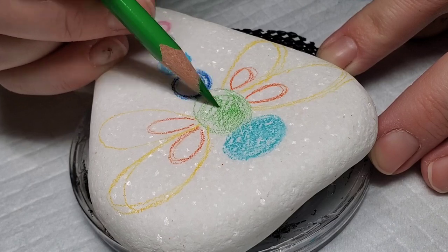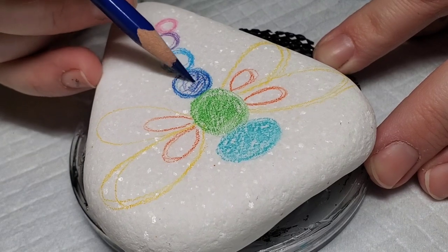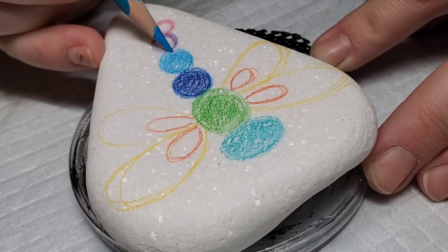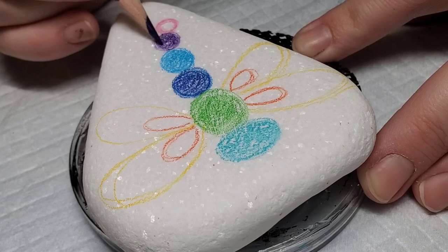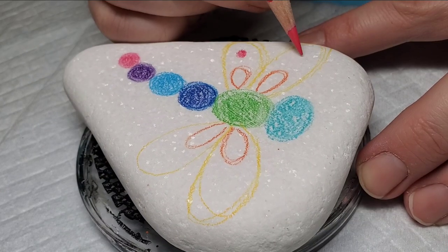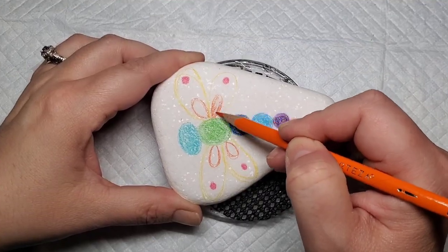These watercolor pencils work very much like a regular colored pencil that you would use to color on paper. The only difference is that they're softer — they will break easier if you push too hard. But the concept is exactly the same. If regular watercolor palettes kind of scare you, these are a really great option to get the same effect but with a little bit more control.